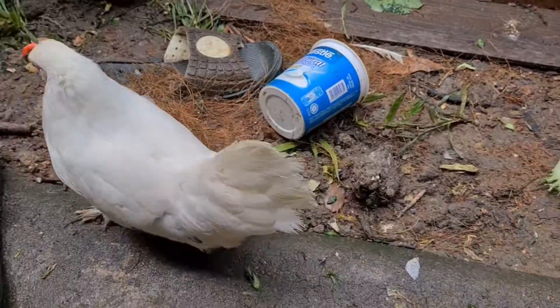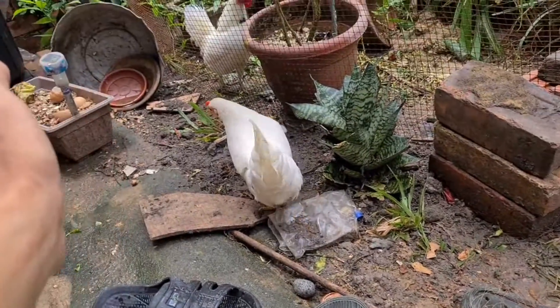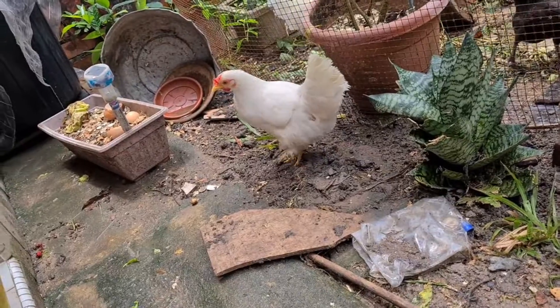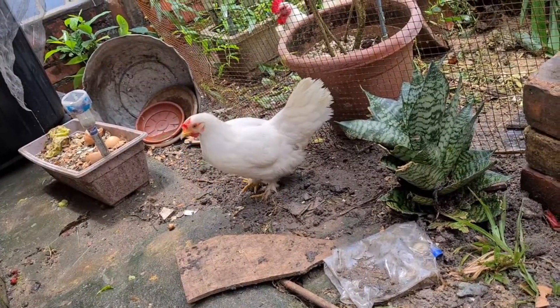I'm going to teach you how to carry your chicken. There's a way to carry your chicken such that they will feel comfortable with you, and there are ways to carry your chicken such that they will not be comfortable with you.